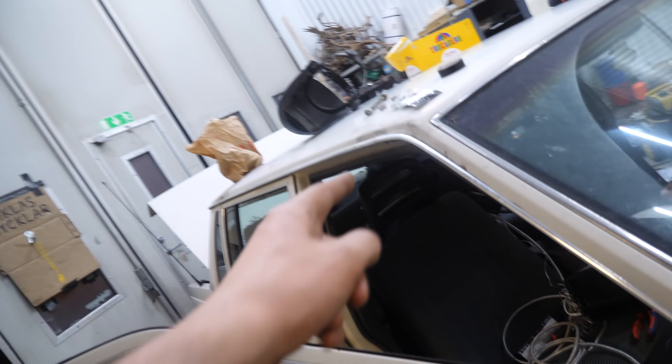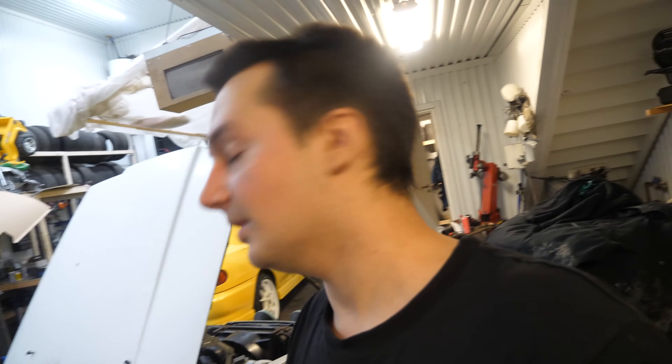The subwoofer was free and it actually bumps pretty good boys, so I'm going to try and plug that in. I'm basically done with everything - I didn't film much, but right now we're going out hitting the street, sliding in the rain with no welded diff. Gonna be sick boys.